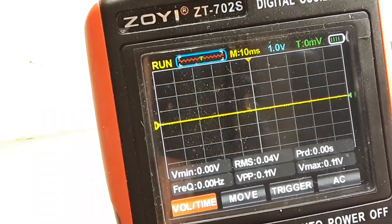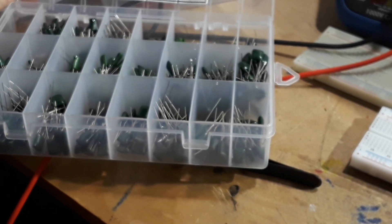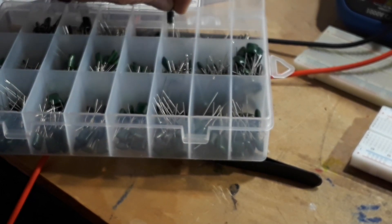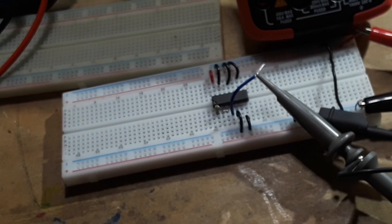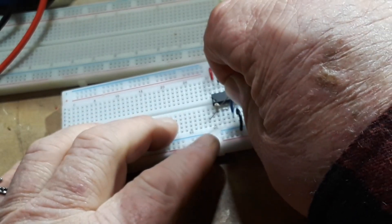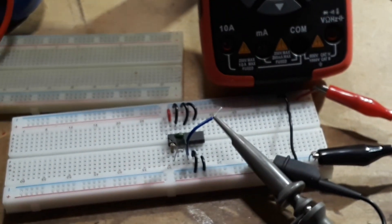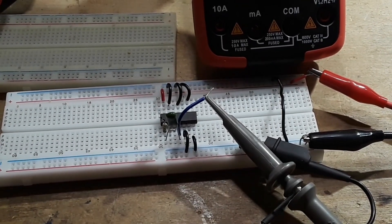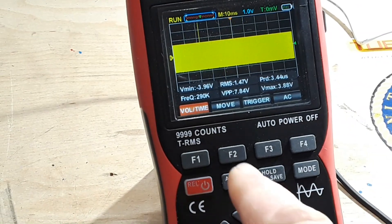Let's see if we can't put in something smaller. I have over here some polyfilm caps. Let's go 1 nanofarad — that's quite a jump from 1 microfarad, huh? So again, this goes from the output back to the input, just like that. And I'll turn on the power supply. Now check this out — we went from 300 hertz to almost 300k. Let's hit the auto ranger on it.